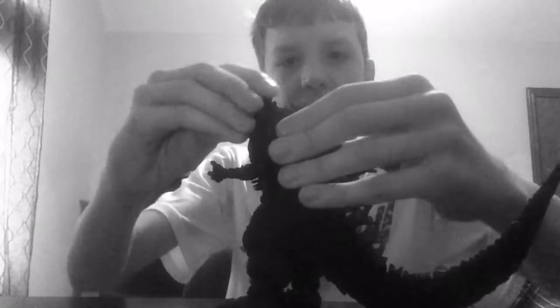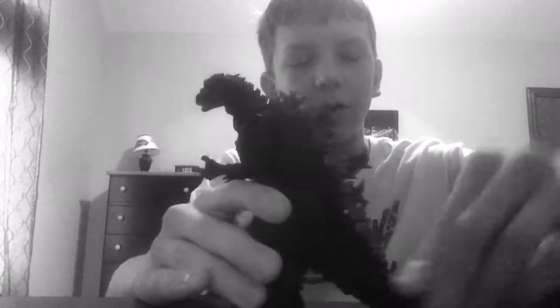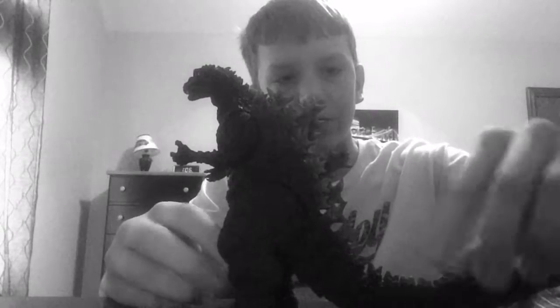Anyway, that is my review on SH MonsterArts 1954 Gojira. Be on the lookout for a figure fight because I do have the NECA version. Also, the 1994 NECA versus SH MonsterArts should be out soon — probably late tonight after a party. So that's my review on the SH MonsterArts 1954 Gojira. I love this figure, I think it's really great. It's definitely going up on my shelf of evolution. Thanks for watching — he's the original, back after 62 years!